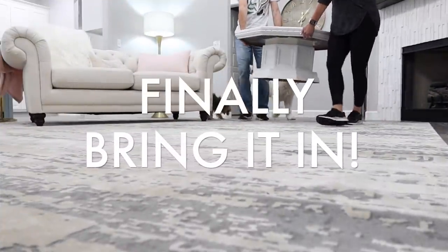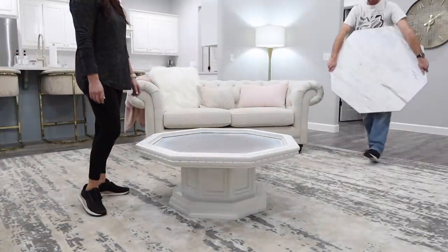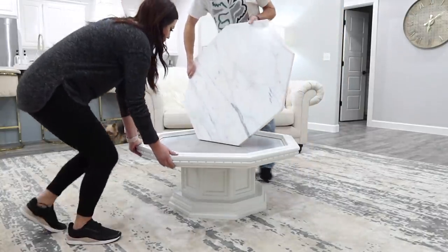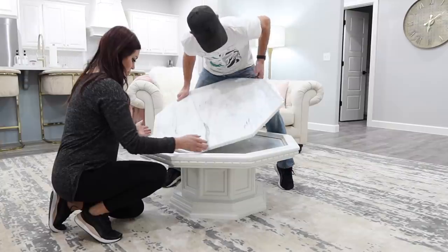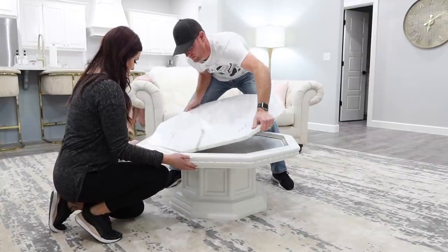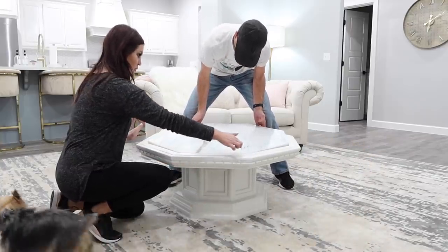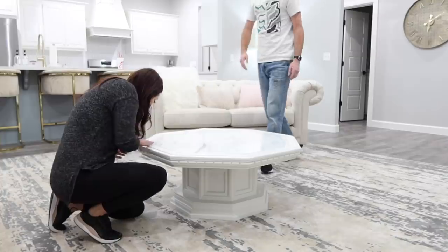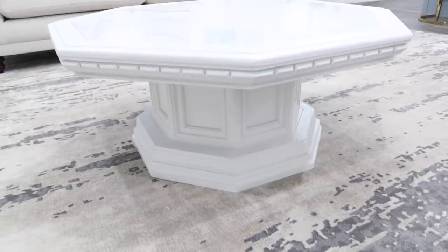Now it's finally time to bring in your piece of furniture — this is always the best feeling when you've spent all day working on a piece. We completed this in one day. If you start in the morning you'll have it done to bring inside by evening. This piece came with an Italian marble slab, so we took it out to paint and Chase is putting it back in — it is so heavy and so nice. We got this whole piece for $75, and all the paint and supplies I already had on hand. I could probably easily sell this piece for $200 here in Oklahoma if I wanted to flip it.